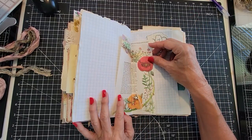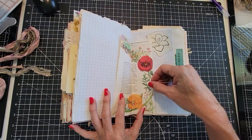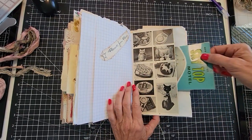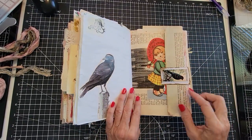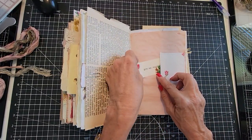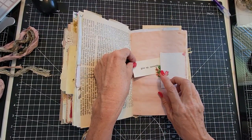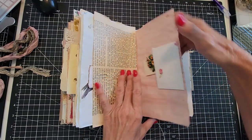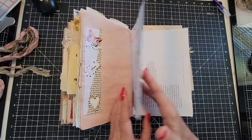Fun little pockets. Little teapot. Lots of writing space. Little vintage images here. An old valentine. An old crow. Here's a vocabulary card and a Victorian scrap tucked in there.